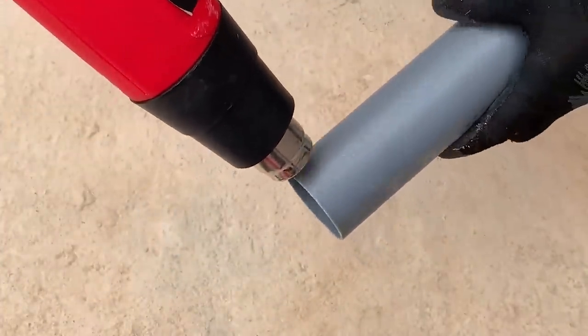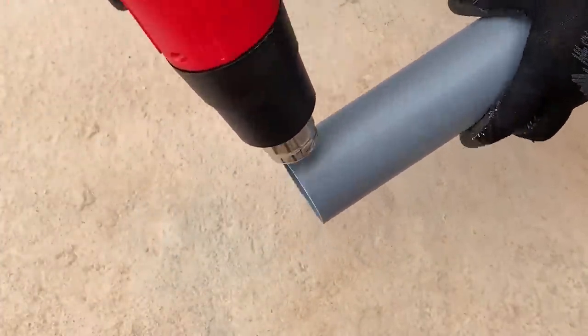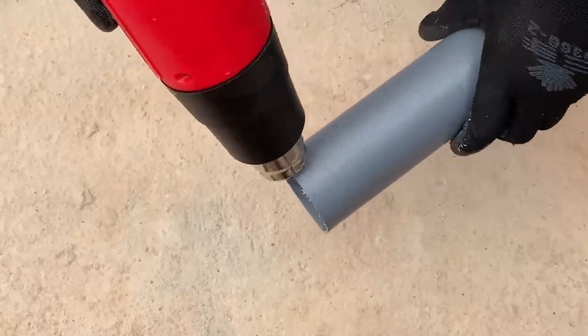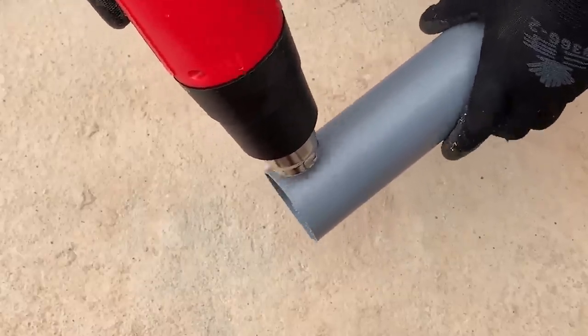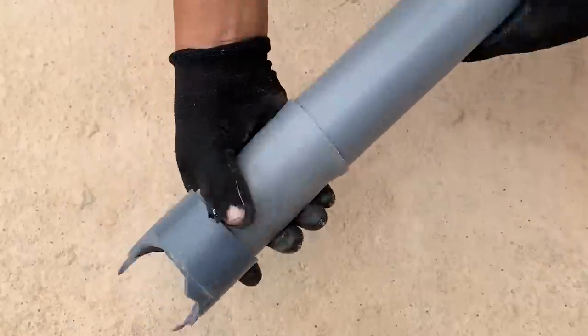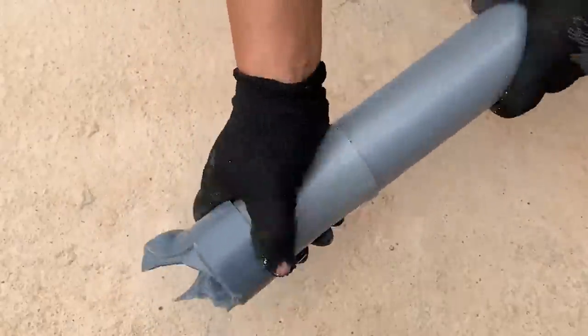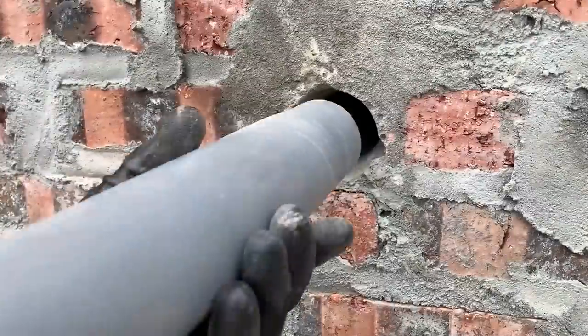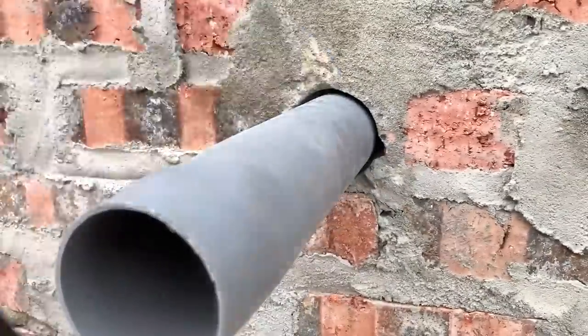He's using a heat gun to heat a PVC pipe section now. Taking advantage of the previously damaged pipe section, he used it to reduce the size of the plastic pipe. He tries it out in the old pipe, then cuts off the excess part outside the wall.